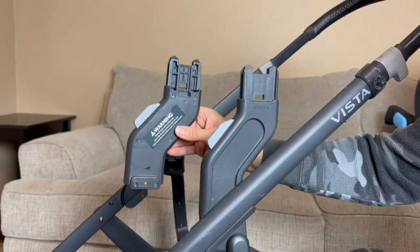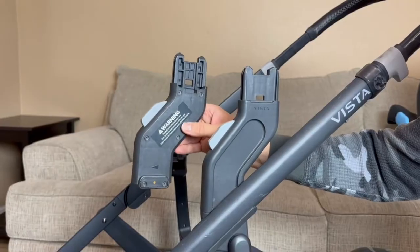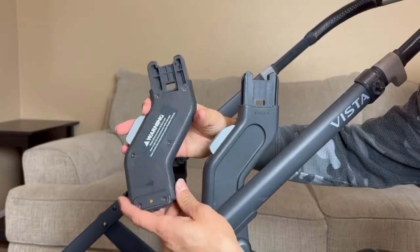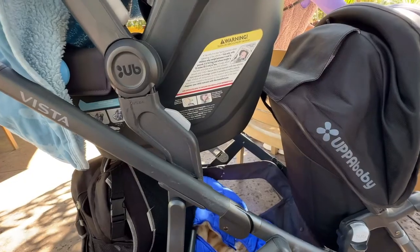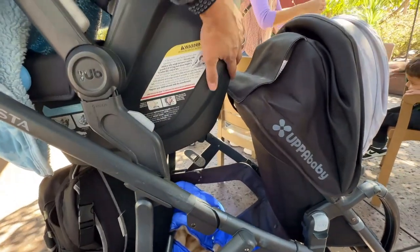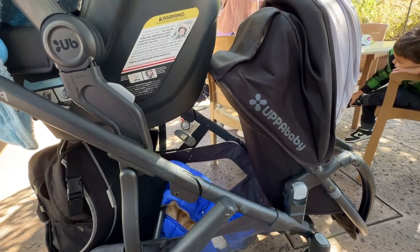I have the UPPAbaby upper adapters right here for the Vista stroller, and these are sold separately. They're pretty cool because they give you more space. I'm going to show you what I'm talking about in a second, but when you're putting the car seat on the very top, you need more space because when you put the lower stroller on there, it's not going to fit at all.